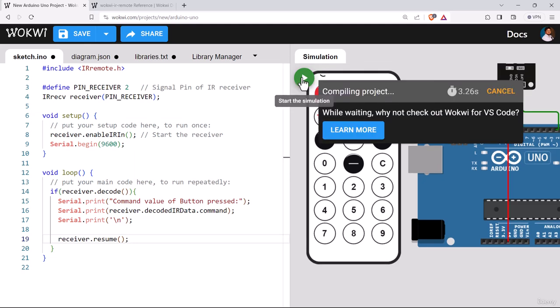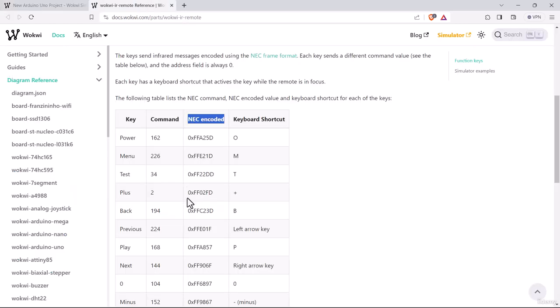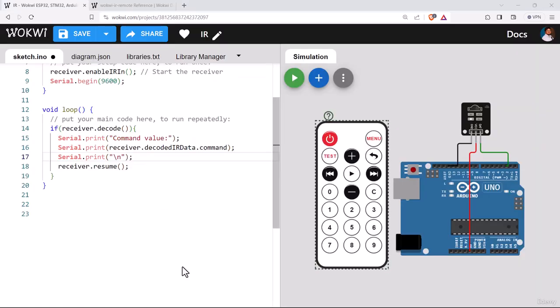Let's see if we can detect the pressed button. Pressing button 1 gives a value of 48, and pressing button 2 gives 24. Let's check if these values match the documentation. For button 1, the common value is 48, and for button 2 it is 24 — confirmed.